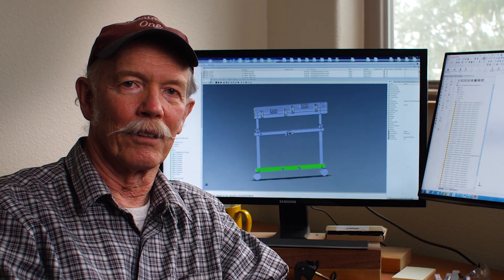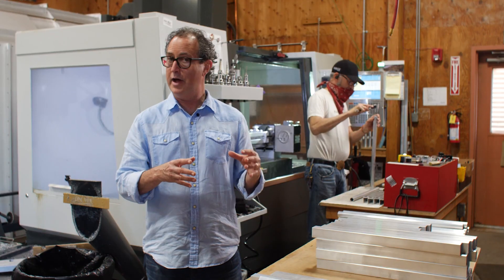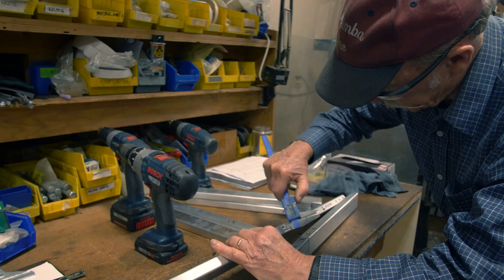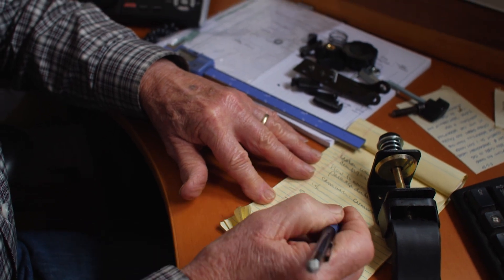My name is Steve Cole and I've been working with Ron here for about 10 or 12 years. It's a little bit of yin and yang — Ron is the entrepreneur, he's a salesperson, he's very charismatic. I'm a little more of a steady guy, and I pay a lot of attention to detail and try to make products that fulfill Ron's expectations for his customers.